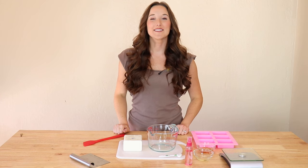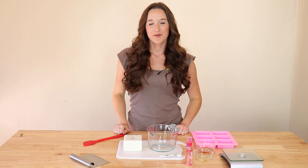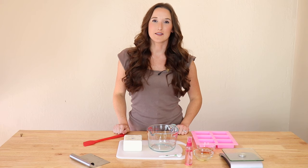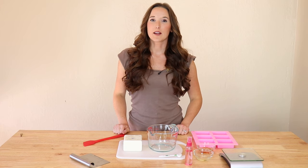Hi guys, my name's Hannah, and today we're going to be making an ultra-nourishing goat's milk and honey soap. This soap is great for gift giving, and it makes your skin super silky and soft. It's really easy to make, so it's perfect for beginners, so let's go ahead and get started.